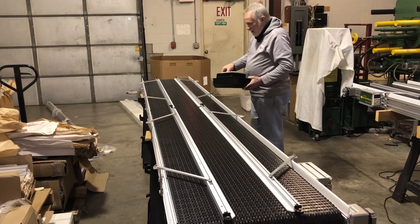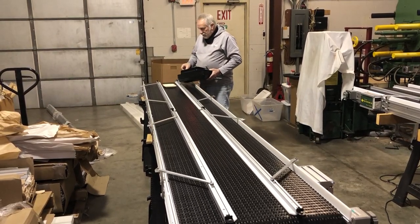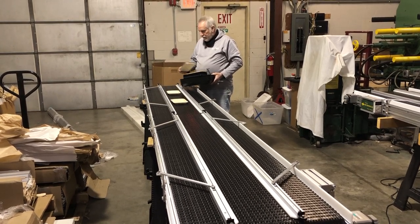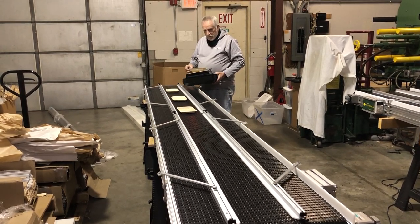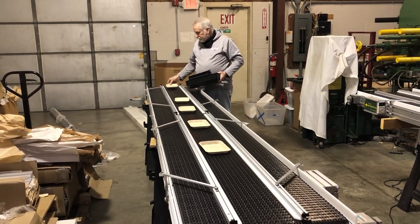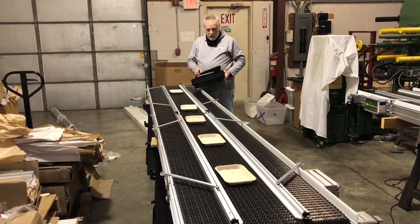They can adjust these around and run different size trays. These are pretty small — if they want to, they could move these in closer. They're going across a joint. This conveyor is 12 feet long and 21 inches wide.